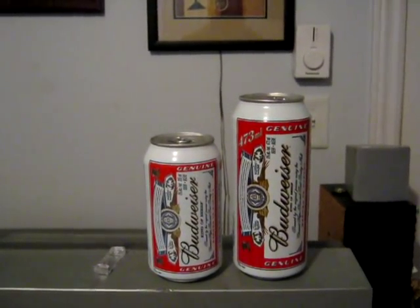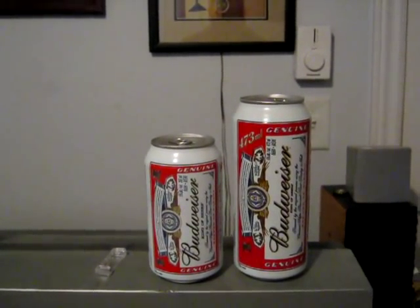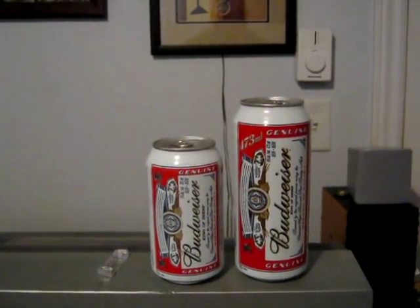As you can see, its capacity is larger than the 355 and therefore is going to have more stopping power. A lot of people still prefer the 355, but I find with the 473mm, when you're trying to close with and destroy sobriety, it's the only way to go.